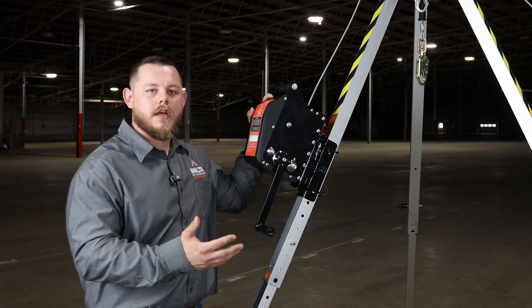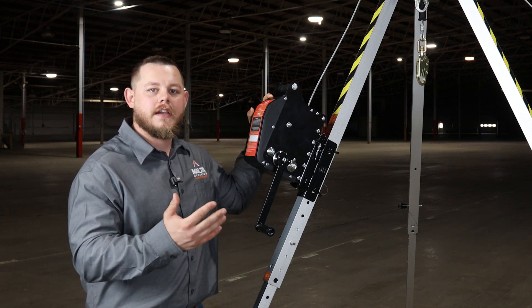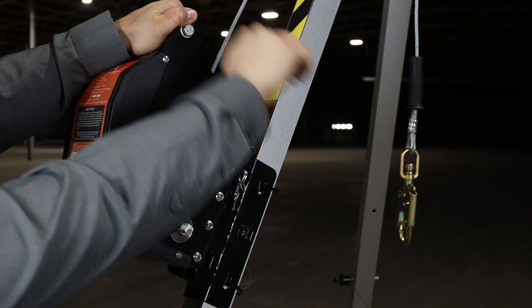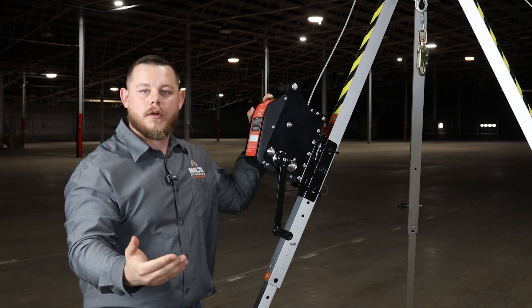Here we have our 115 foot material manhandling winch. If you're going to use it for manhandling, make sure you have a secondary fall arrest device attached. All you need to do is crank up or down to raise or lower your materials. You can use this for up to 300 pounds.